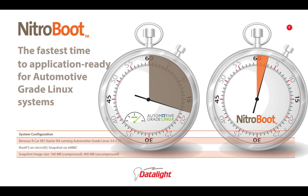Nitroboot provides the fastest way to not just boot an embedded Linux system, but to get to the point where user input can be accepted. Our testing showed significant improvements in time to application ready, which is really the time that matters.